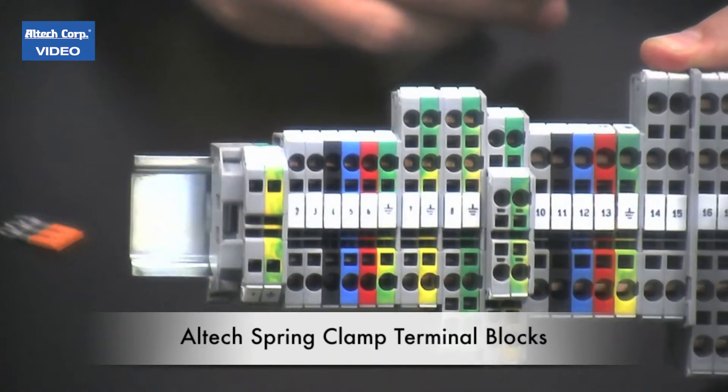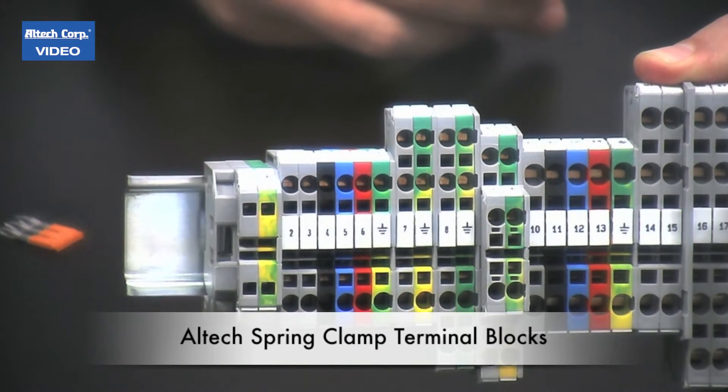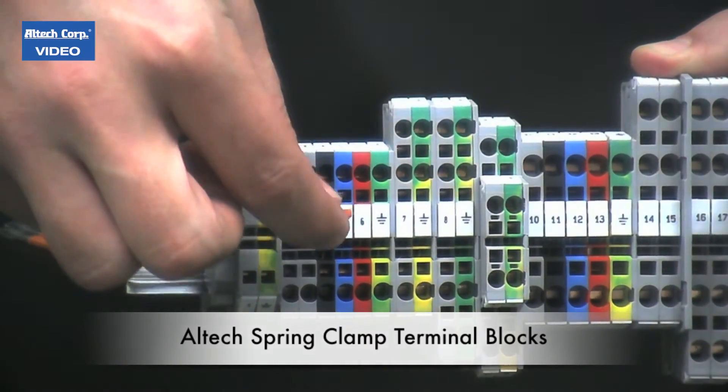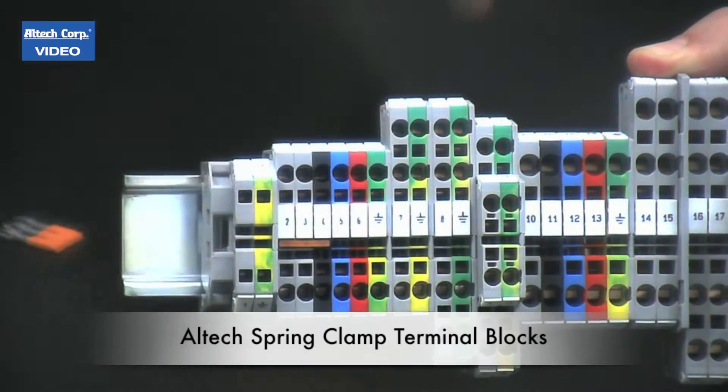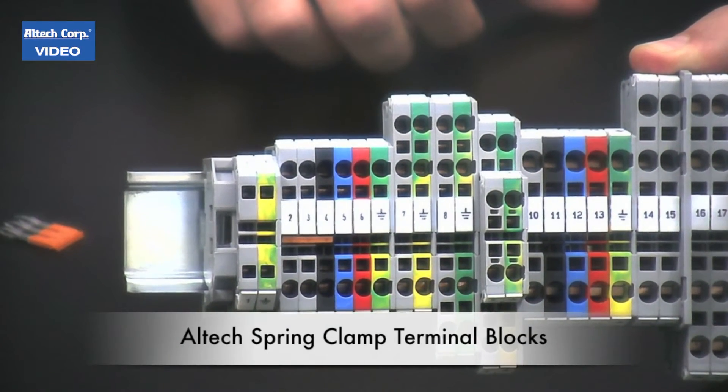For your easy-to-use push-in jumpers, take a three-pole jumper, install it in the slots, push down. Done. No screws needed.